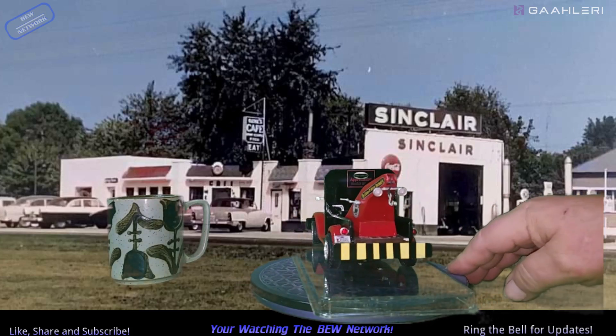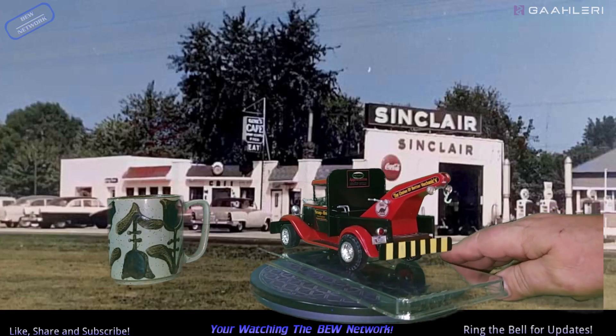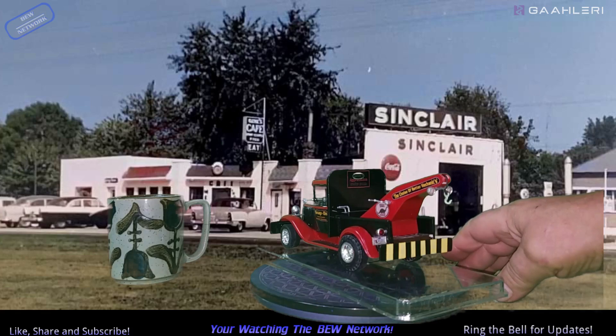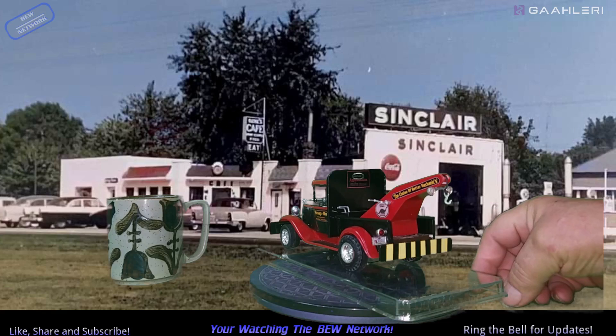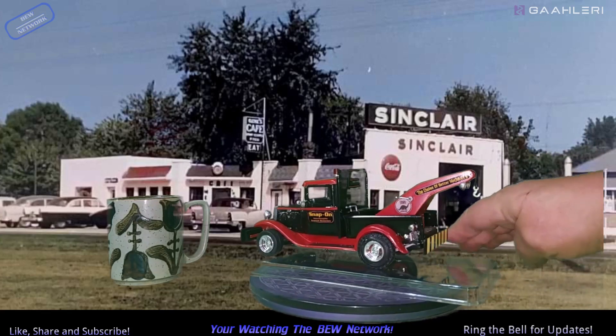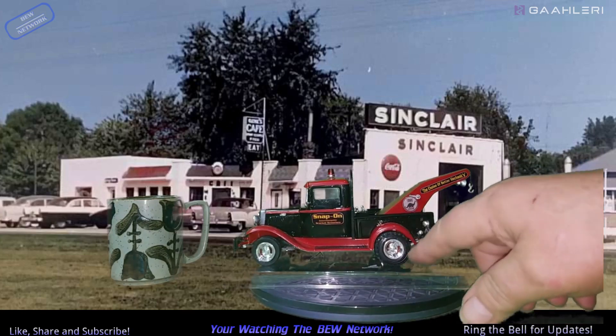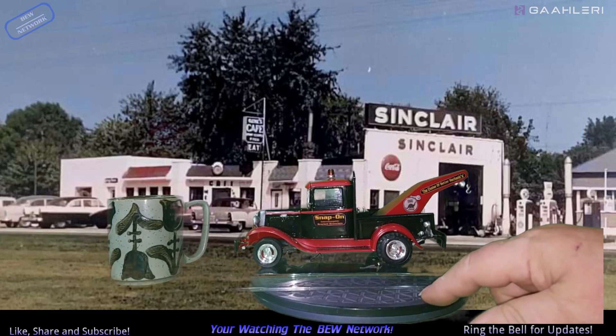I scratch-built the push bumpers. The taillights are — spotlights! And I took and glued taillight lenses on them. The rear tires are off of a Jeep build that I apparently had at one time, a long time ago. I found bits and pieces of it.